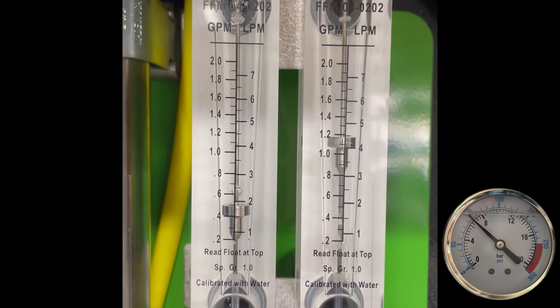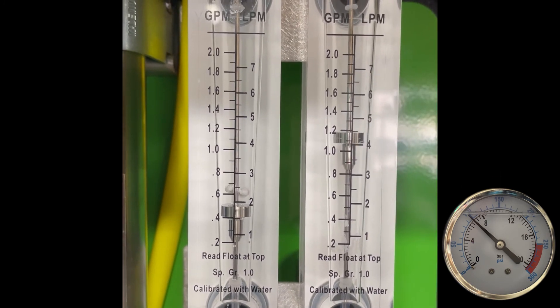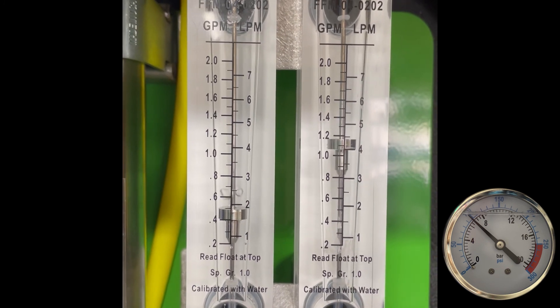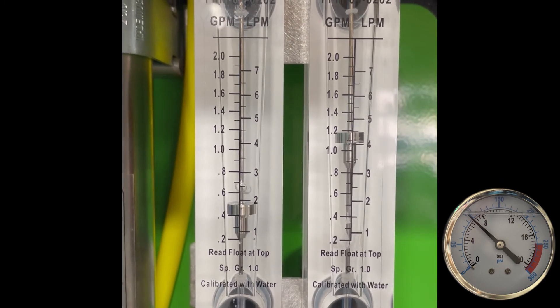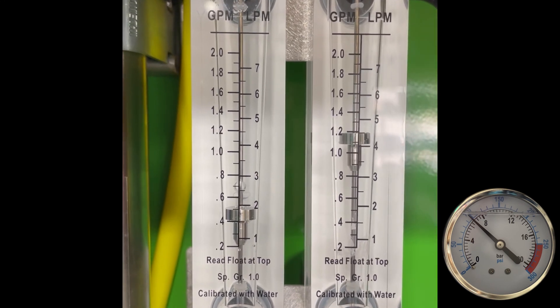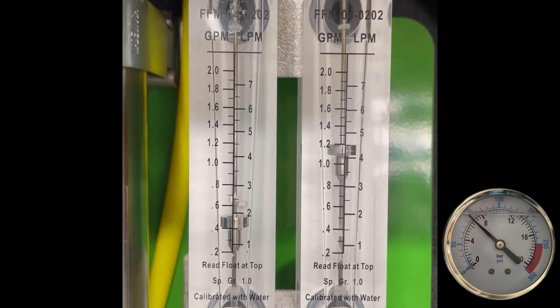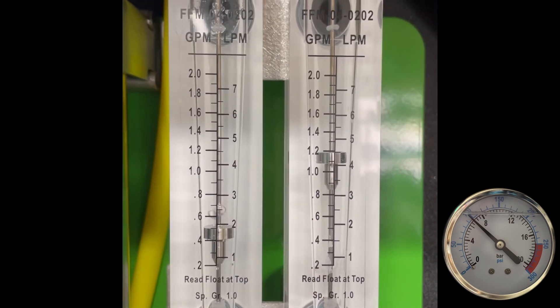Very few people realize that during RO water production, a percentage of water does go down the drain in order to produce that clean, great-tasting water that we drink — and in our case, very clean water that we put through processes for many different uses throughout the U.S. Hopefully this helps. Take care.